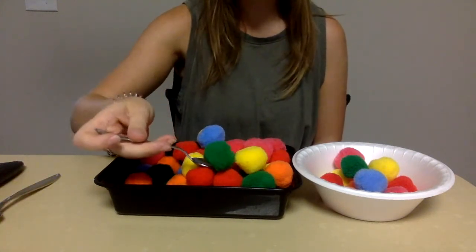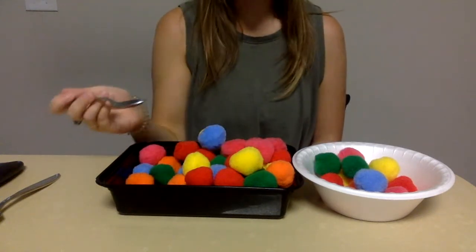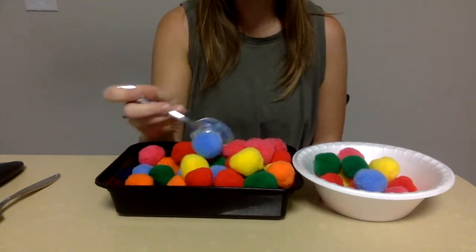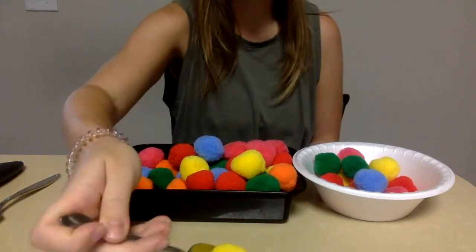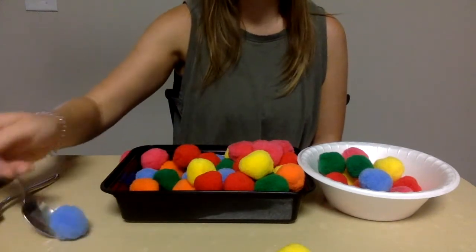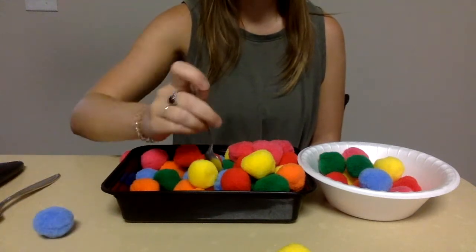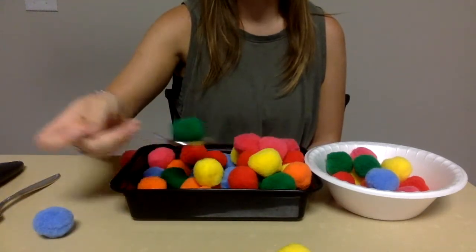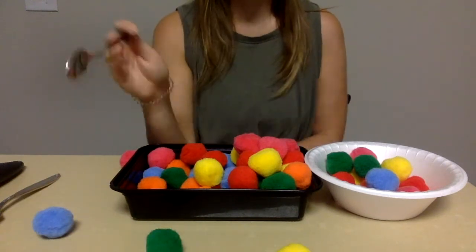If they're doing well with the big spoon you can switch to a smaller teaspoon, which will make it a little bit more difficult. And if you wanted to add another dimension to this activity, if you have colored pom-poms you can have them sort them — put the yellows with the yellows, the blue with the blue, red with the red — and you can get a few different bowls to help them put them in different places.